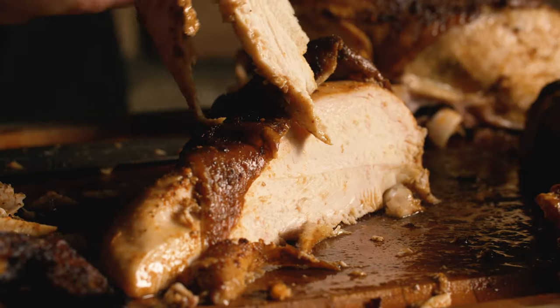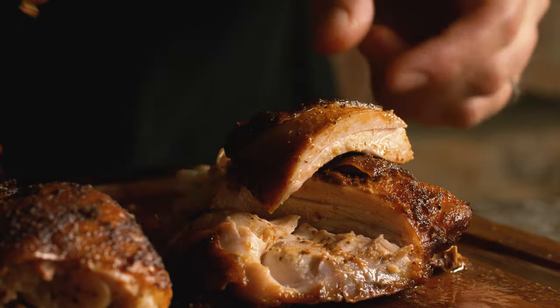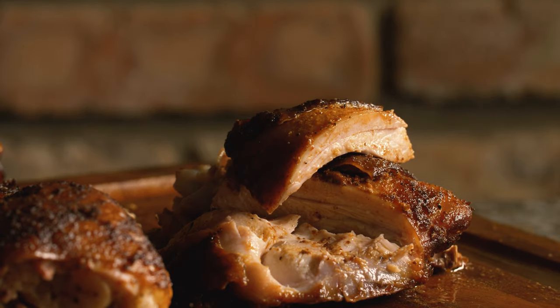But of course, it's delicious on its own as well. It comes out so juicy when you smoke it like this. Definitely worth throwing together your own rub. The brown sugar, chili powder, and cayenne all mix together so well — a little sweet, a little heat, and it beats store-bought rotisserie chicken any day. I hope you all give it a shot. Cheers!